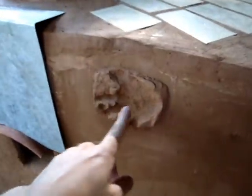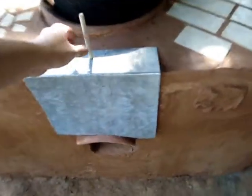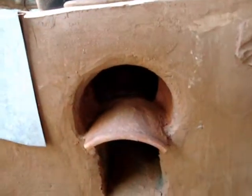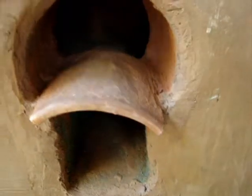First, you can see we have a handprint of one of the children that will live here. We also have a piece of zinc that covers the area where the fire is placed. The fire is placed here, and ashes drop into that space there.